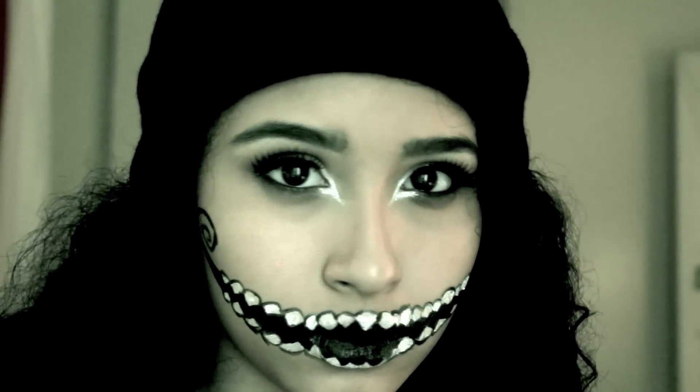Hi guys, so today I'm going to show you how to go from this really cute girly look to this scary one. Let's start off with our NYX jumbo eye pencil in Milk and just apply that to the inner corner of our eyes.